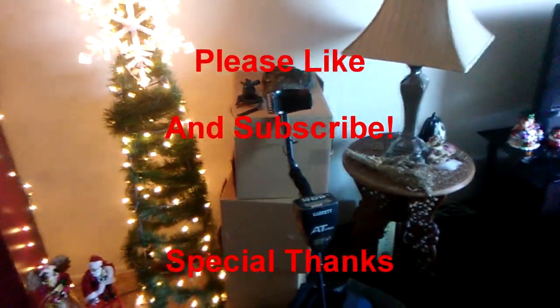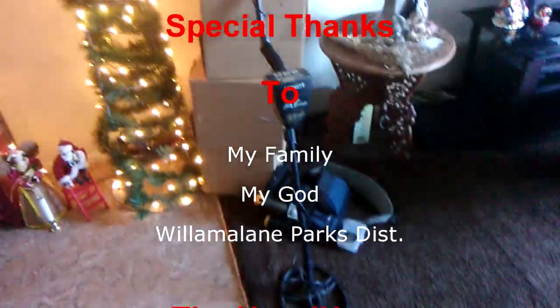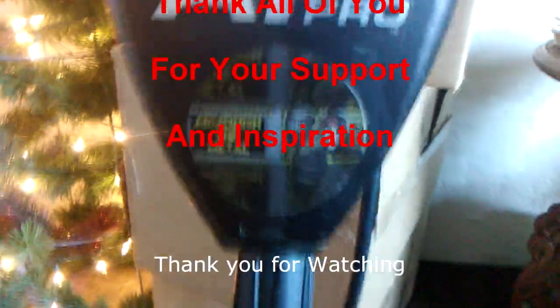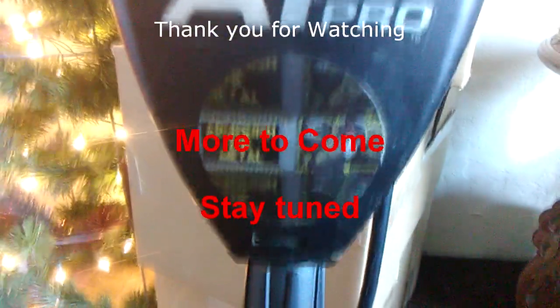Thank you everybody for your support, really appreciate it. Thank you, Liz. You all have a great day — much love!